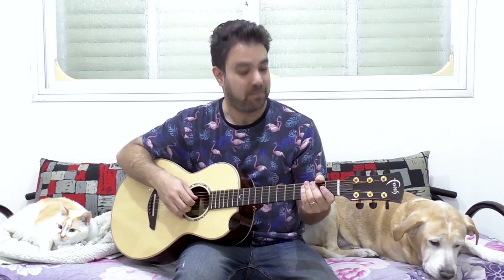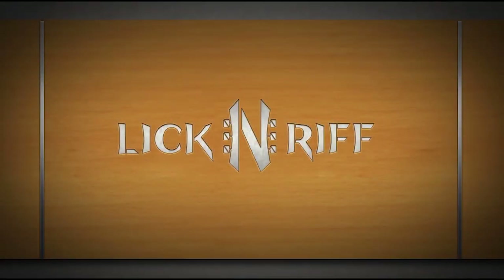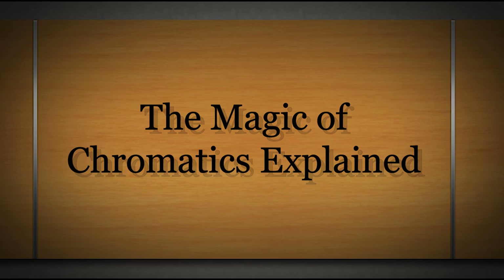Couch.me Guitar Lessons. Hey there Lick and Riffers! Welcome back to yet another awesome guitar lesson here on Lick and Riff, in which we're going to dispel the mystery around chromatics.